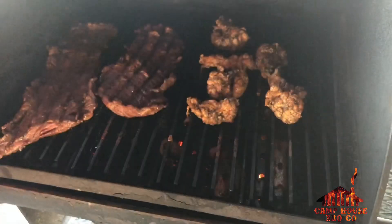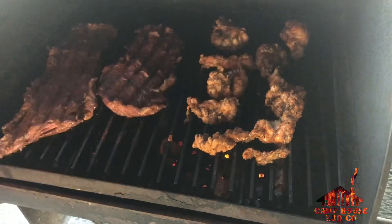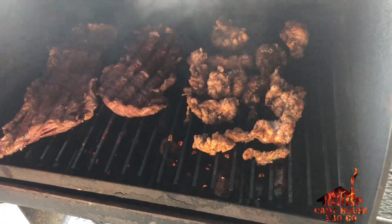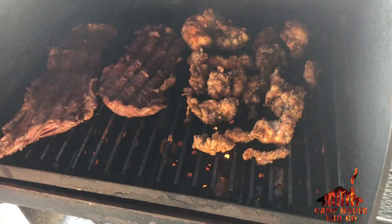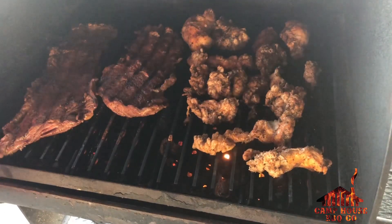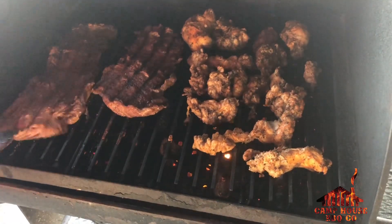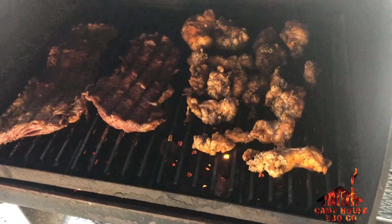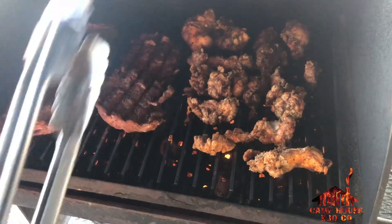These are sweetbread, thymus glands, mollejas — depends on what part of the country you're in. We just seasoned them with the burnt beef and Alamo dust, wrapped them in foil, and cooked them for about 45 minutes to an hour so they start steaming off. You can hear them sizzle inside the foil pack. Now we've pulled them out of the foil and we're setting them on the grates to crisp them up.